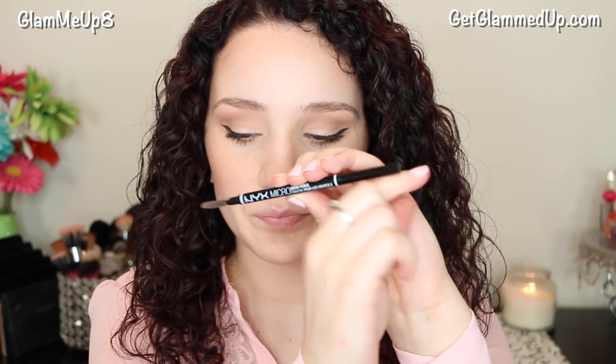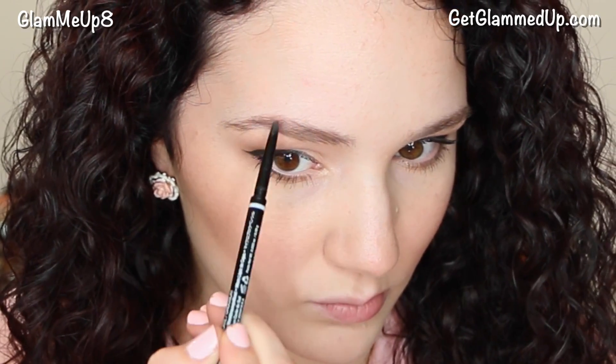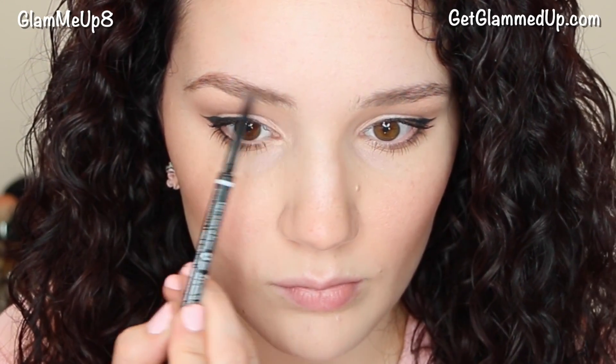I always like to start out with the NYX Micro Brow Pencil. I really like this because it's not only affordable but it's very thin — it has a really tiny point so you can get really precise lines and mimic those natural brow hairs. I always start off on the areas that have gaps, which is the arch and the tail for me. You only want to go over areas that do not have hair, using a very light hand and tiny little strokes that mimic natural hairs — not one full line, but a flicking motion.